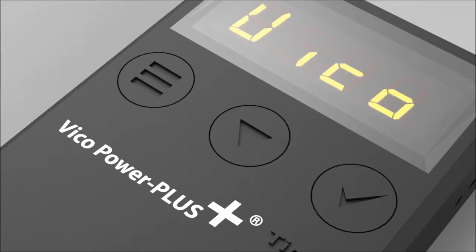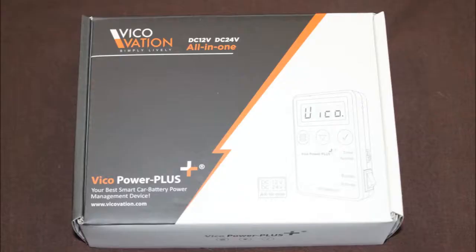The Vico Power Plus is a battery power management device. What that means is basically you hardwire it into the vehicle, you can plug your dashcam into it, and the dashcam — if it's equipped with parking mode — will now record at all times. This device will stop you from draining your battery, as well as a few other features.